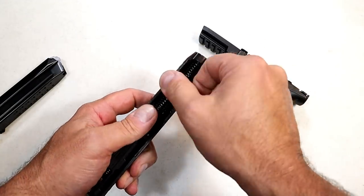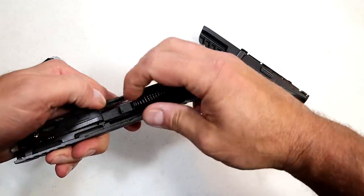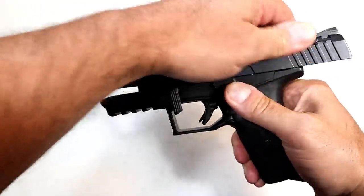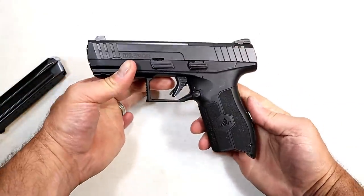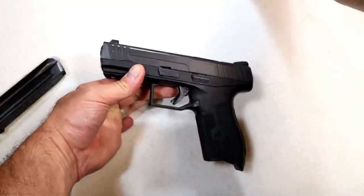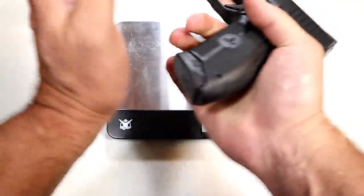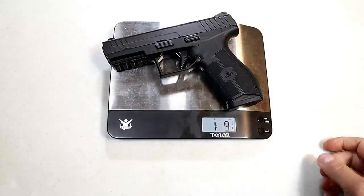I have to say, most modern firearms these days — even budget handguns — are made so well, it's really amazing. People love the Israeli ones, the German ones, the Czechoslovakian ones, the American ones — they're all putting out some fine pistols. Right out of the gate, this one seemed to do very well.